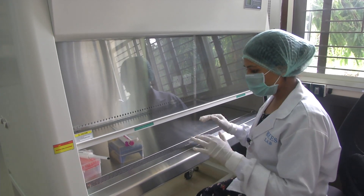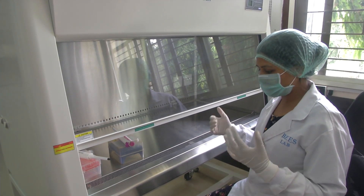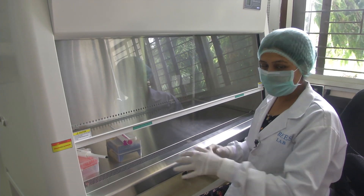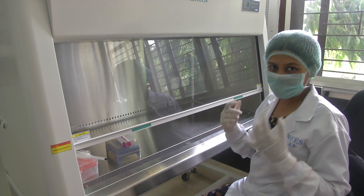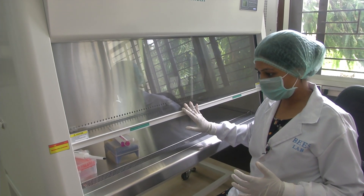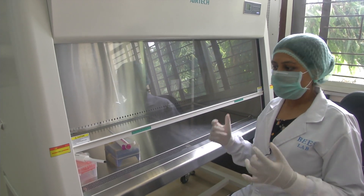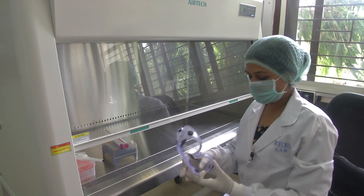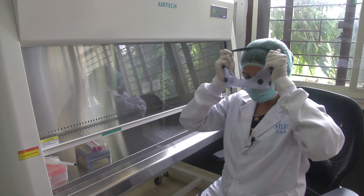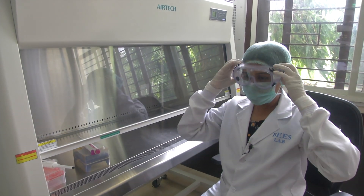Now, even before I work, I follow personal protective equipment guidelines. The PPE includes hand gloves, a face mask, and a hairnet. Additionally, even before I use the BSL hood, I need to ensure I have my eye gear on — these are the eye gears I am supposed to use before I start working using the biosafety cabinet.